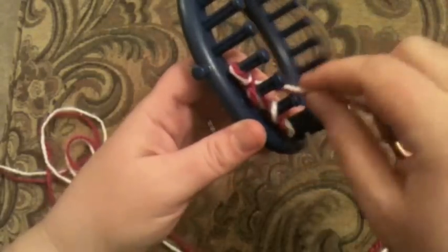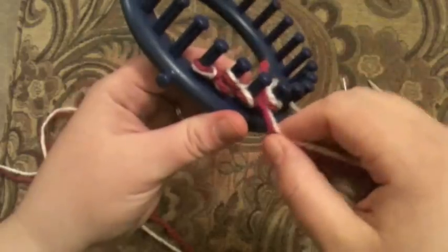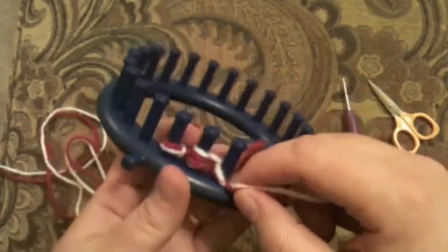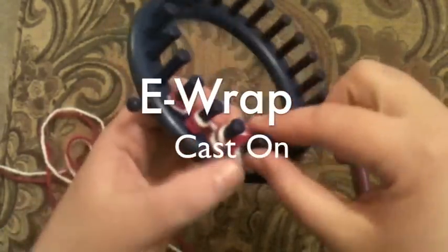I'm going to go back behind the peg on the next peg and go around the back and twist it, so it's going to make an e-wrap and we are casting this on. This is how we get the yarn on the loom. Go around the back, over the front, and do it again.